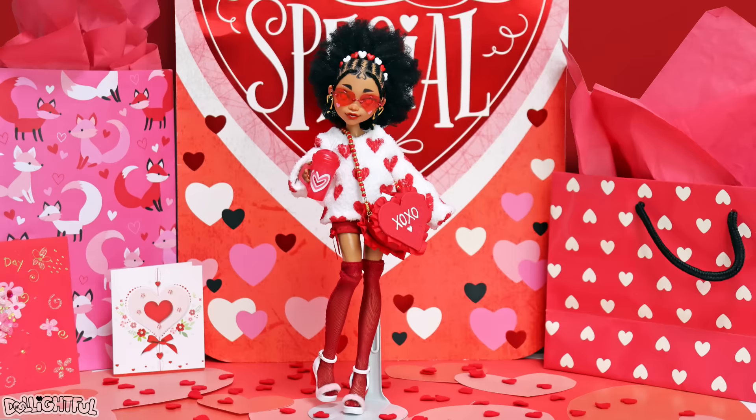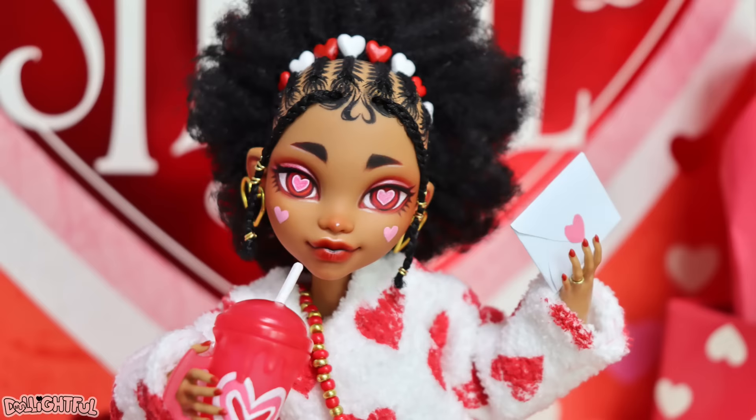Because her bag is inspired by a post box for love letters, one might assume she's a kind of modern cupid, delivering confessions and notes to people's crushes.